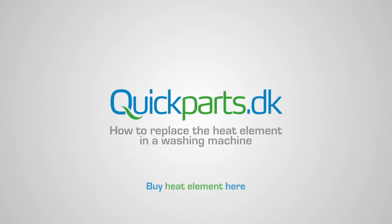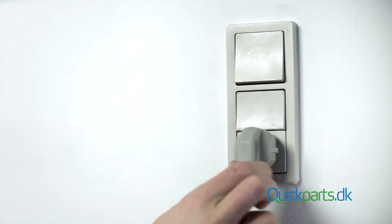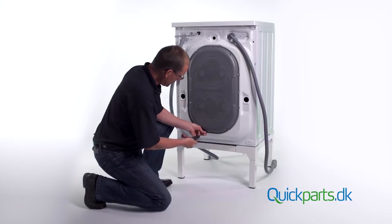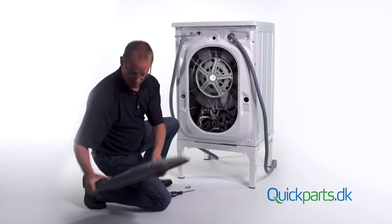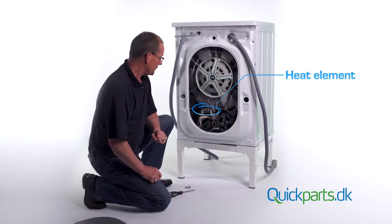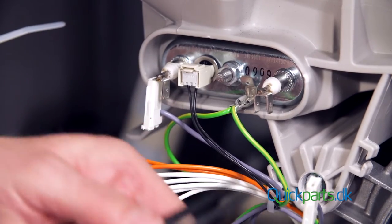How to replace a heating element on your washing machine. Safety first: unplug the power supply and remove the access panel on the back of the washing machine. The heating element is situated lower on the machine. Disconnect the wires.